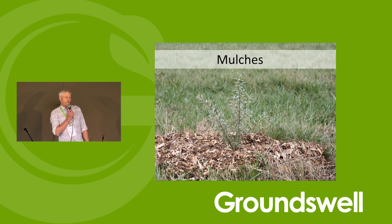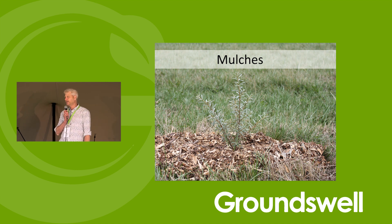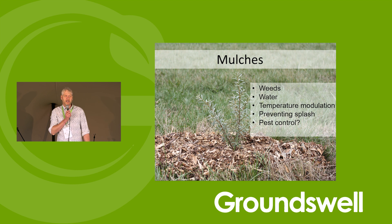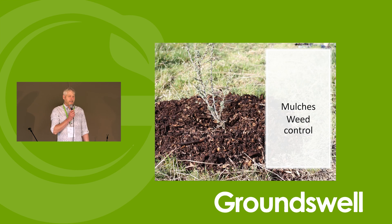A lot of people will have used wood chip for mulching — that's certainly how I first started using it. It is a great material for mulching, so I'll start with that and then go on to some of the other myriad ways you can use it on farm. Broadly speaking, the benefits as a mulch include water retention, weed control, temperature modulation, pests and disease control, and also preventing splash, which is quite helpful. I'll go through each of those in turn.